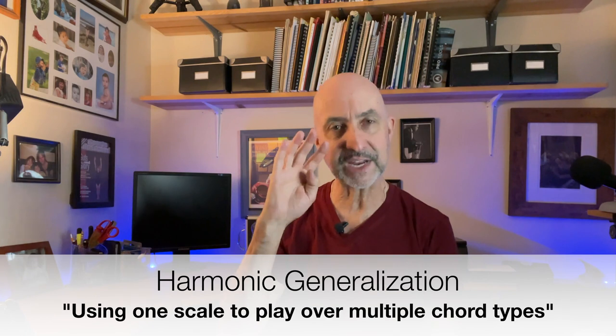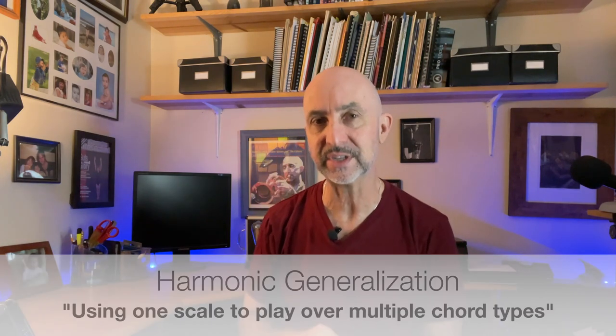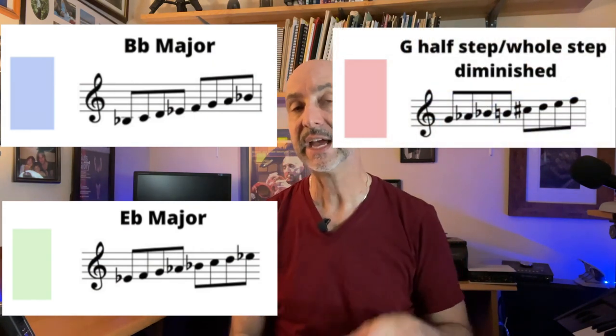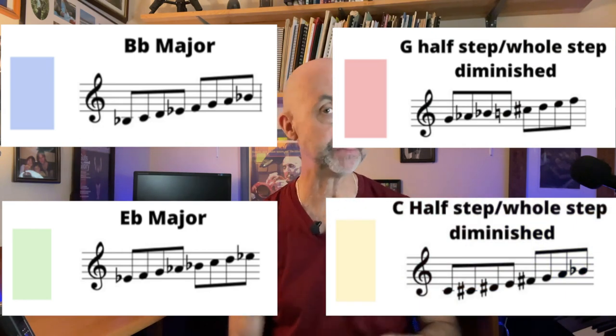So I have color-coded a sheet on all the chord changes, and I've tried to use what I call — and many people call — harmonic generalization. I've narrowed it down to four types of scales that we can use to improvise over this tune. Those four are — and I'm talking in trumpet key now, so C minor is B flat key, not concert key — B flat major, E flat major, the G half-step whole-step diminished scale, and the C half-step whole-step diminished scale. We're going to go over how to improvise, how to practice your scales, and how to navigate through this.